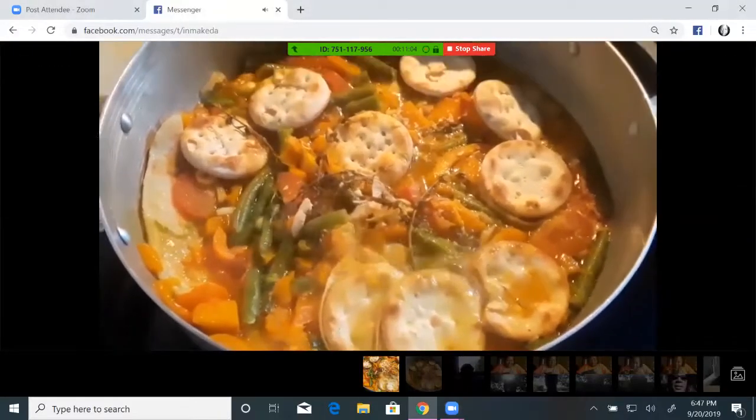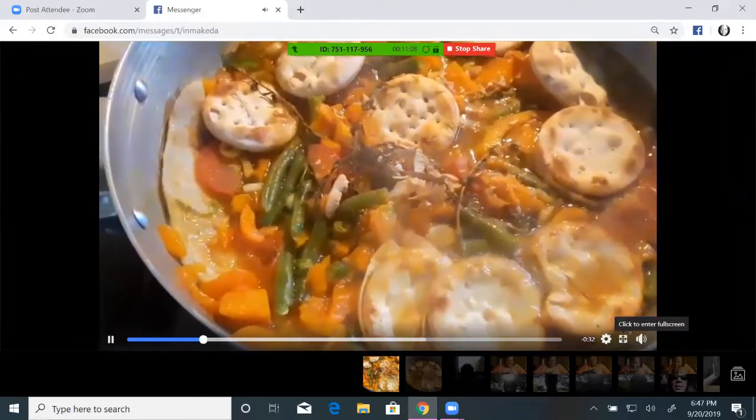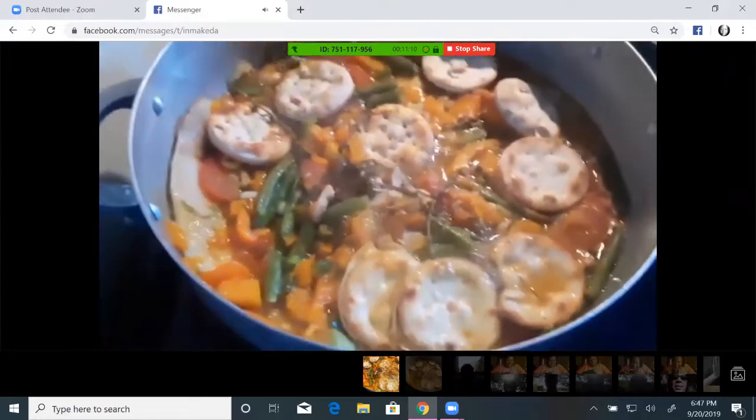Just in case you're wondering what it looks like simmering, here it is cooking in Makeda's kitchen.